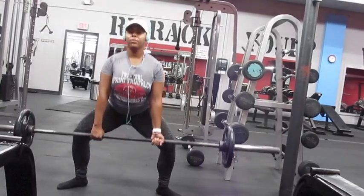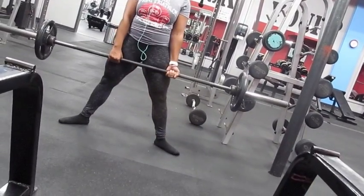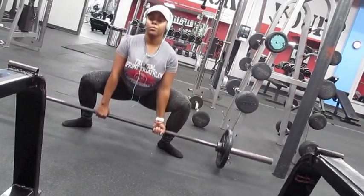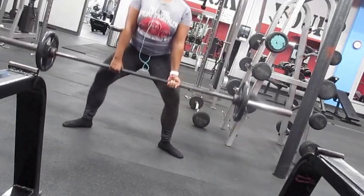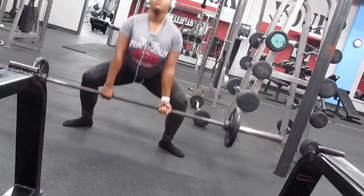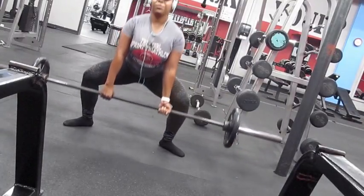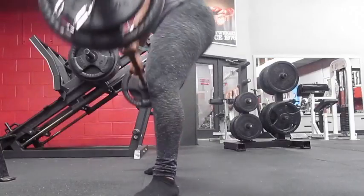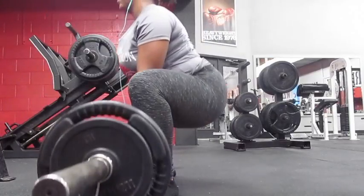Here I am doing some sumo deadlifts and my camera just decided to tilt over on me, but that's okay — you can still see what I'm doing. I did notice, and my husband noticed, that I pinch a little too hard whenever I come up, and it's actually kind of affecting my back. If any of you have that problem, let me know.